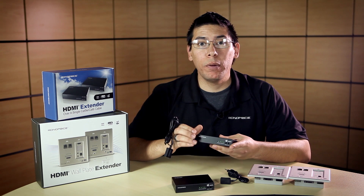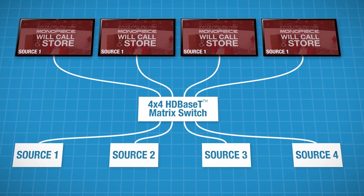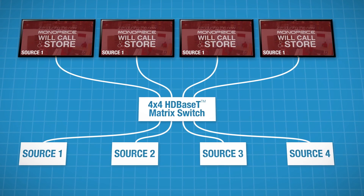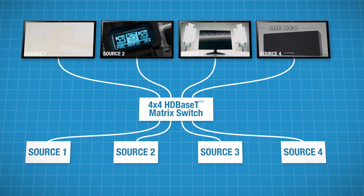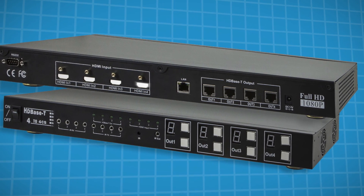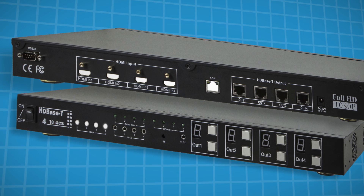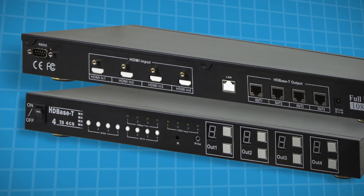The HDMI 4x4 matrix switch allows you the flexibility of running one source to four displays, or four sources to four displays, or any mix in between. It has four HDMI inputs, a single ethernet input, as well as four sets of input/outputs for IR control.